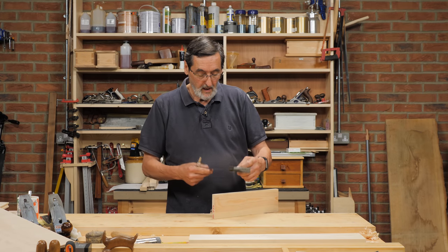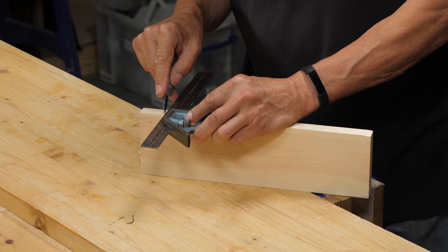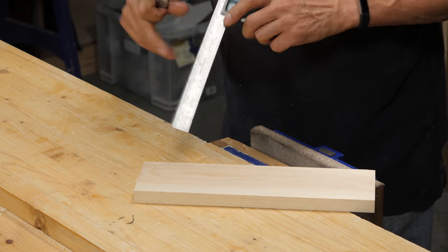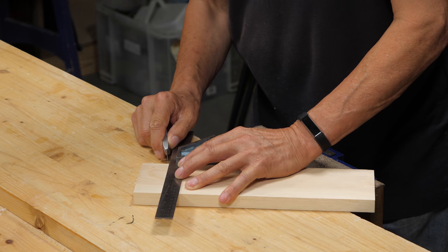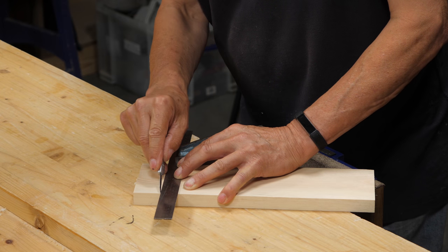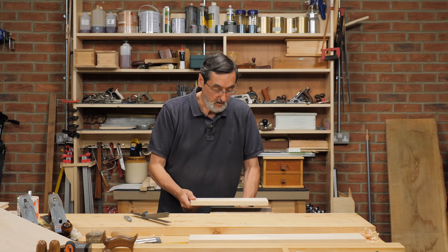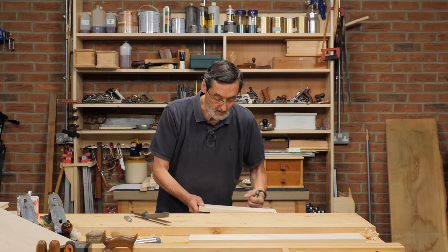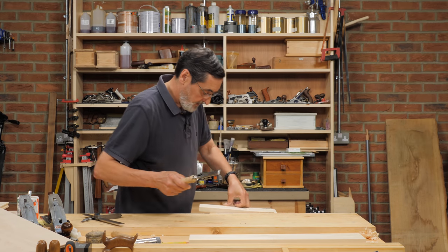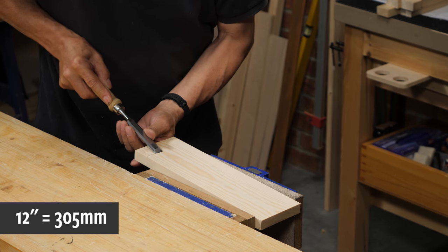Once you've got those lines on the front and the top edge, just transfer them all the way around. These are going to be very definitive cut lines — we don't want to go beyond them, we want to stay right up close or plane to them. You could use a crosscut hand saw for this; I'm just going to go with a tenon saw, a 12-inch tenon saw.